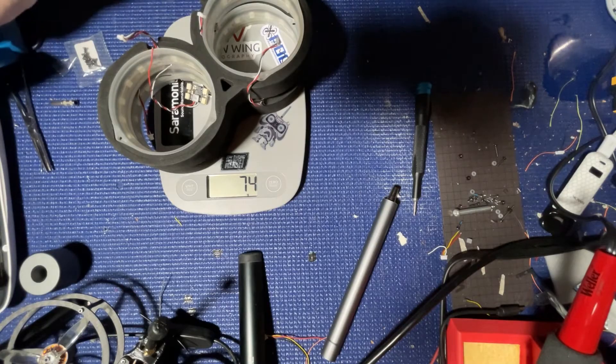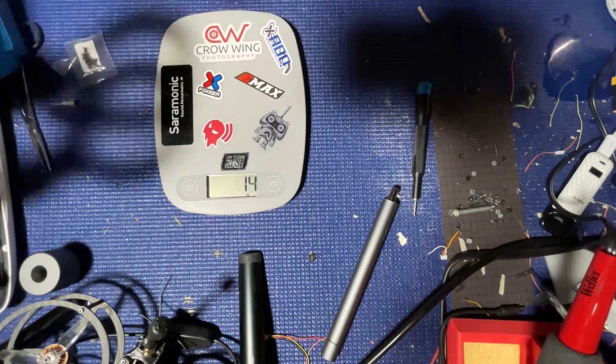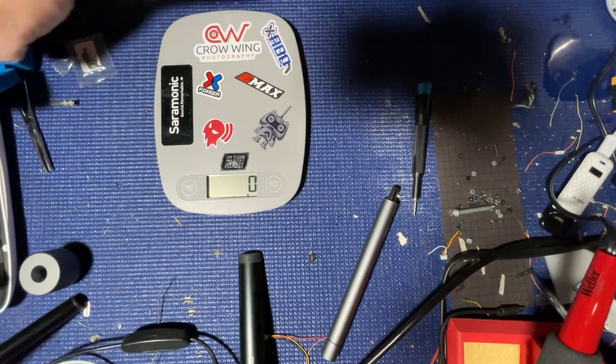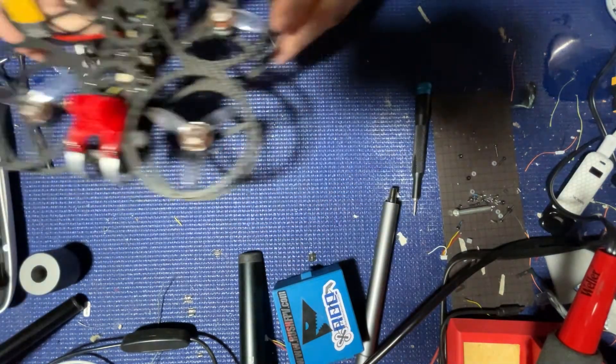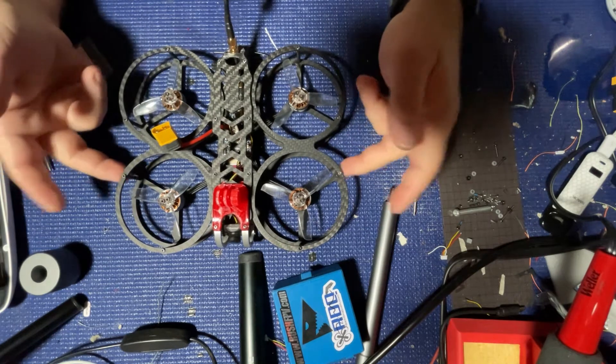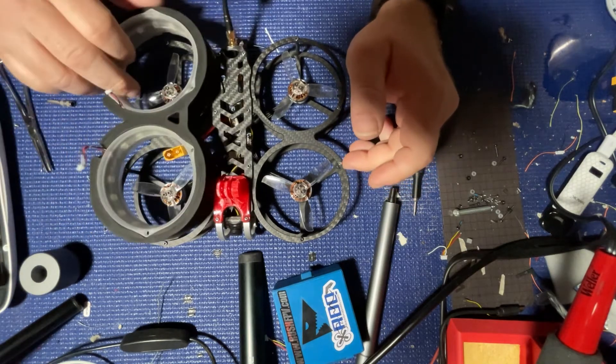I'll throw the heavier camera on there — the SMO 4K, which weighs in at 33 grams, and my naked GoPro weighs less, around 24 to 27 grams. That shows you how many GoPros you could add to equate to the same weight. The weight was in a unique place — on the exterior. You have all this added weight out here, plus the screws, the standoffs, the carbon fiber of the prop guards, and then the weight on the exterior.